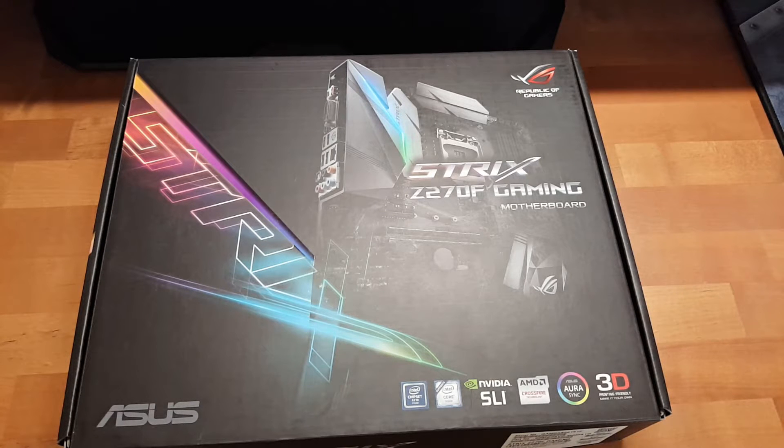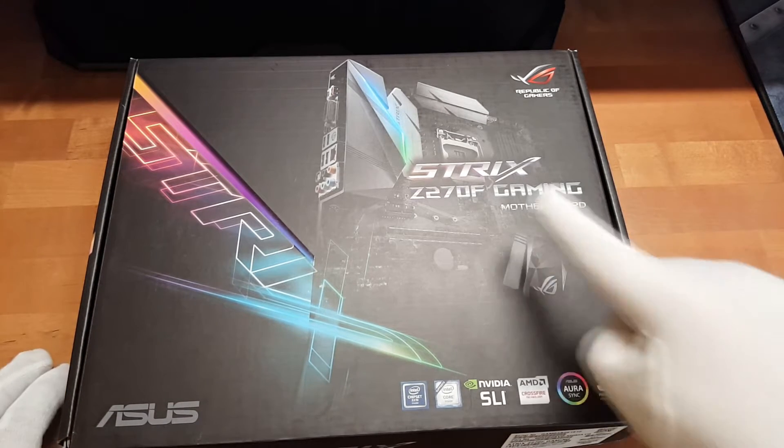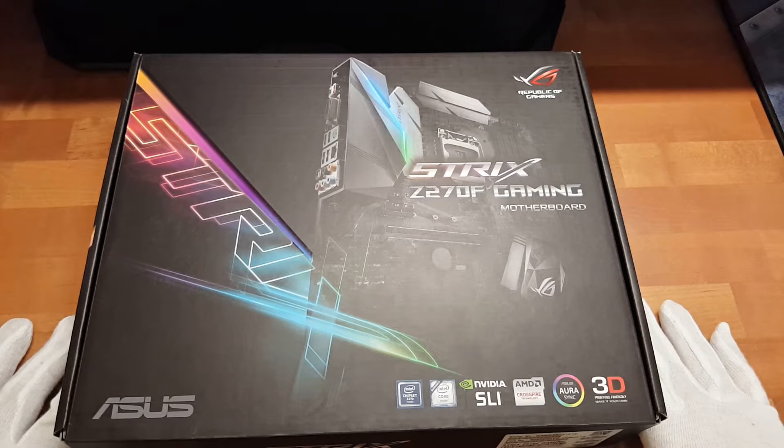Hello and welcome to Hardware Insight. My name is Sebastian and today I show you the Asus Strix Z270F Gaming Motherboard.